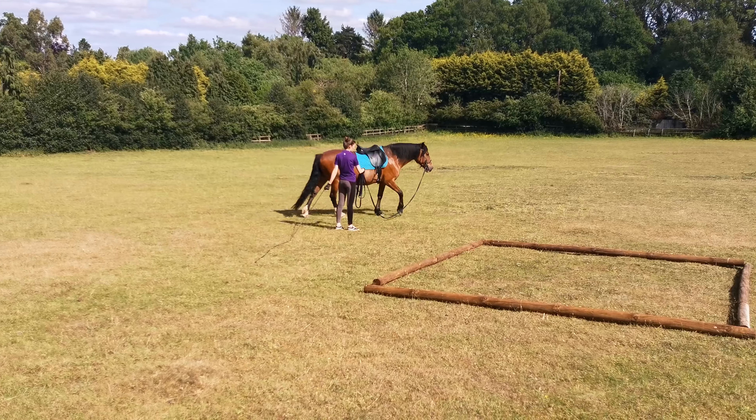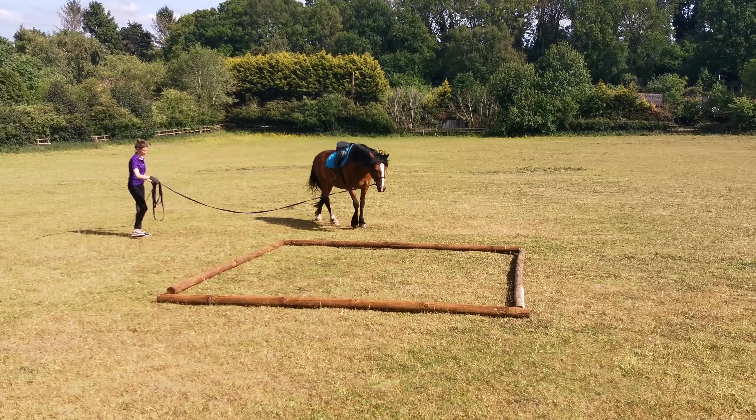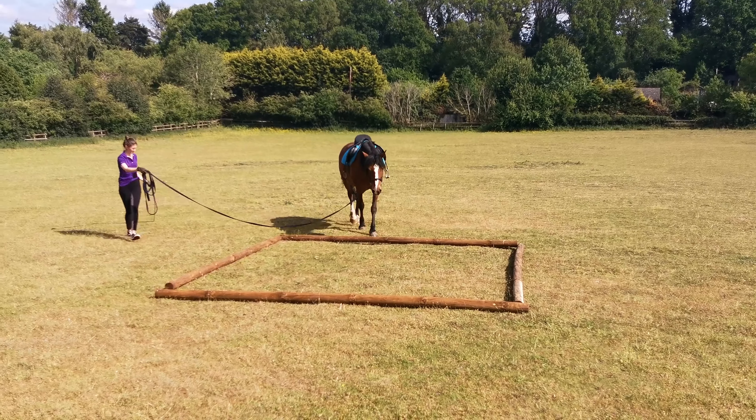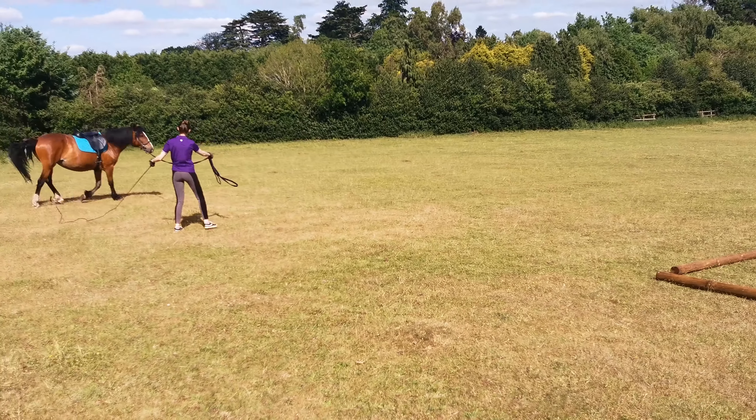So if you do something like this with your horse, just remember to take your time and take it easy with them. But also be firm with what you expect from them — as long as you know your horse's capabilities, you know how far you can push them. So if you have to keep repeating the same thing and they're not getting it, try and change it up a little bit.